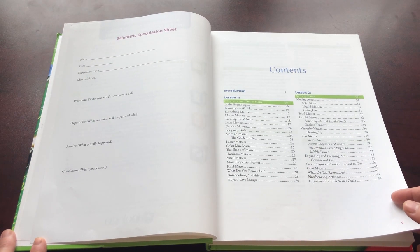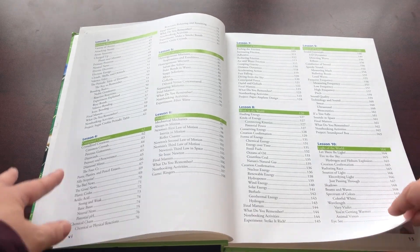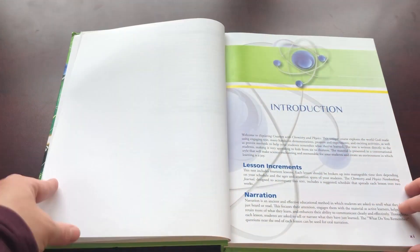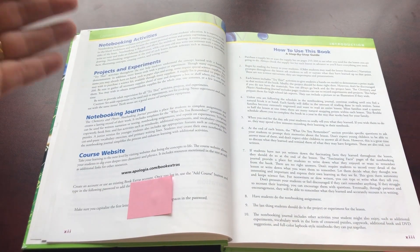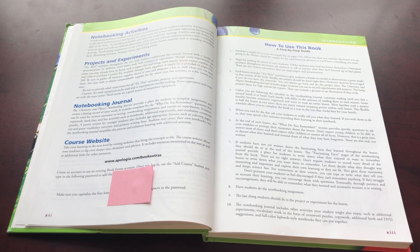The lessons cover: chemistry and physics matter, moving matter, building blocks of creation, compound chemistry, multitude of mixtures, mechanics in motion, dynamics of motion, work in the world, sound of energy, light of the world, thermal energy, electrifying our world, mysterious magnetism, and simple machines. They also have an index, answer key, and supply list. The introduction tells you how to use the book step by step. There is also a code that comes in every book that you can enter on the website, which gives you extra information and resources to go along with each lesson.